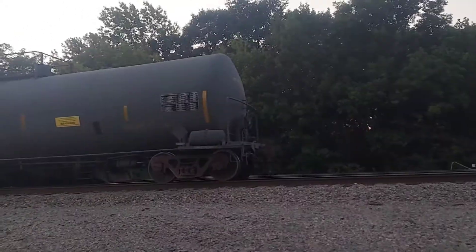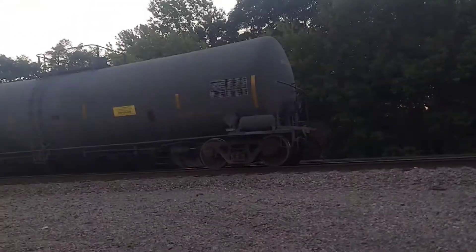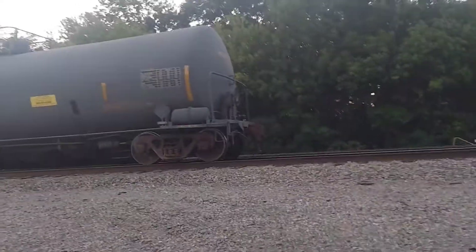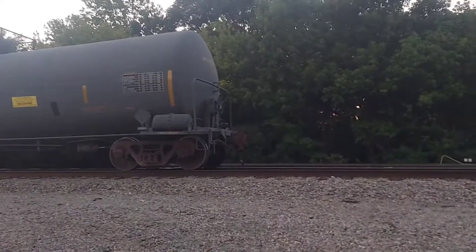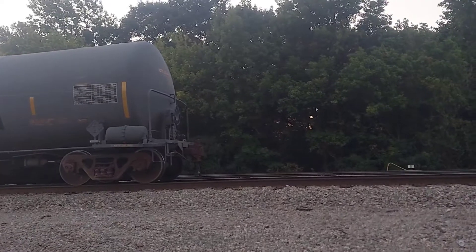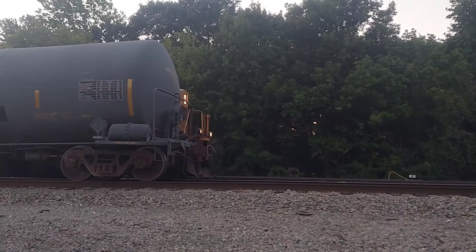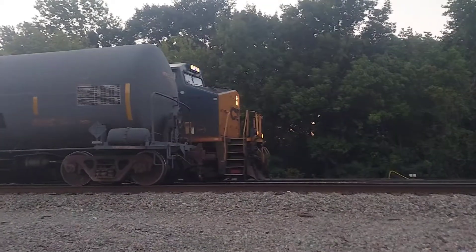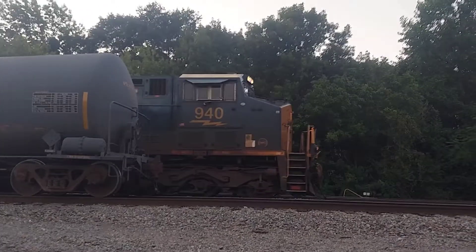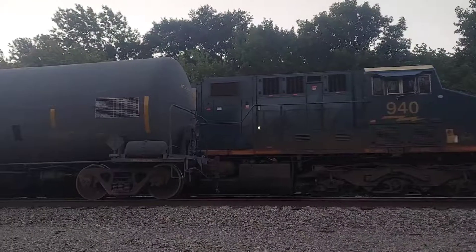Okay guys, we've got CSX 940, the Crayola unit, on 692.